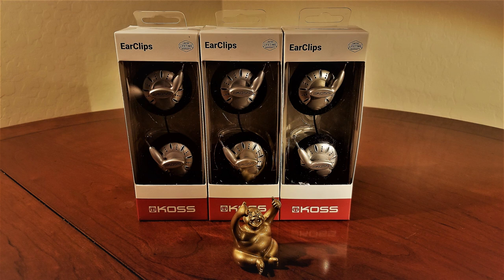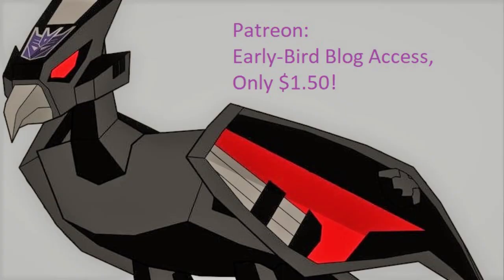Just a reminder: at the 1,000 subscriber mark, I'll be giving away another set of KSC 75s, so make sure to hit that subscribe button, like this video, leave some comments, and follow the neighborhood at all its other access locations — including Instagram, Twitter, the Discord, the blog, or become a Patreon. The Patreon is only $1.50 a month and it will get you access to early written blog reviews from me. And with that, I'm out for now.